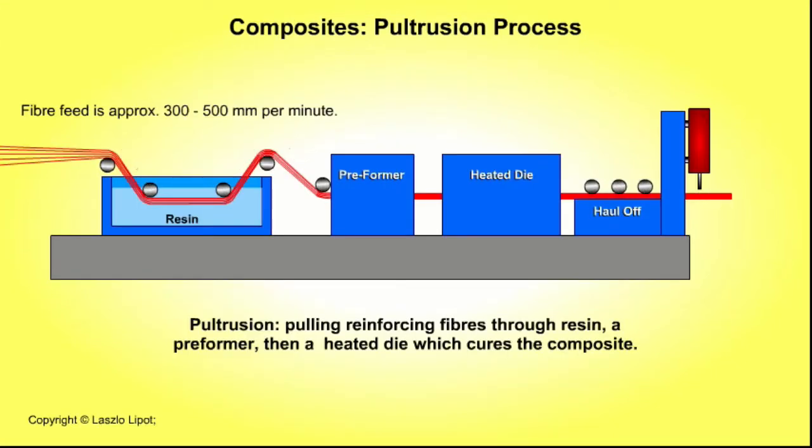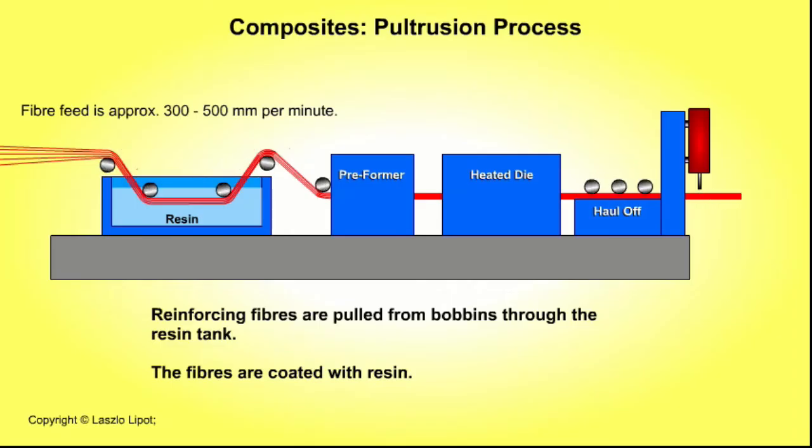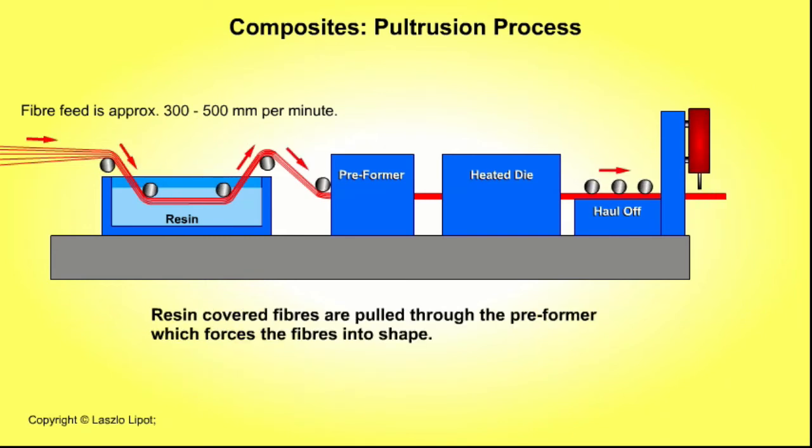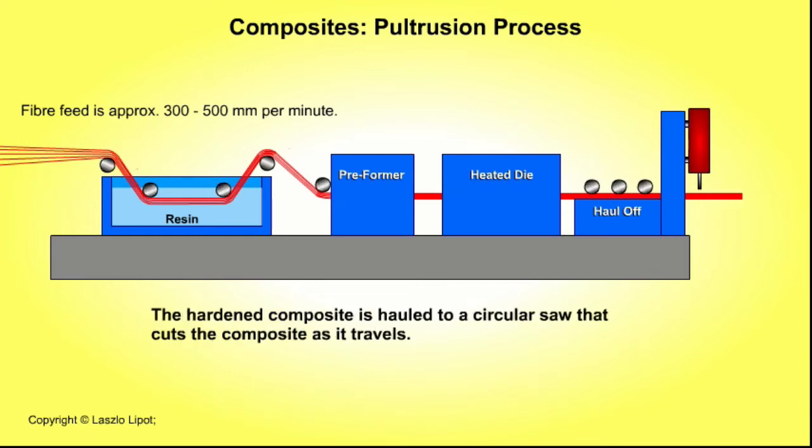The pultrusion process is another way of making a polymer composite. The process involves pulling reinforcing fibres through resin, a preformer, then a heated die which gives the composite its final shape and cures and hardens it. Reinforcing fibres are pulled through a tank of resin which covers the fibres, then through a preformer which forces the fibres roughly into shape, then through heated dies which force the resin-covered fibres into the final shape. The composite rod or tube cures and hardens, and a circular saw cuts the cooled and hardened composite rod into useful lengths as it travels.